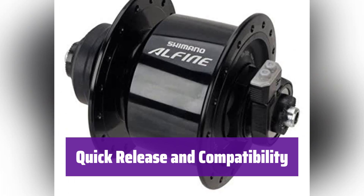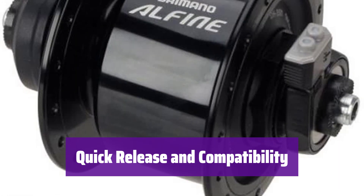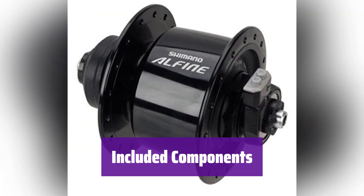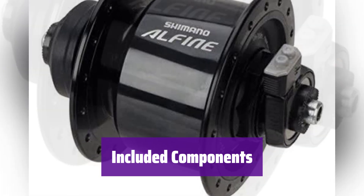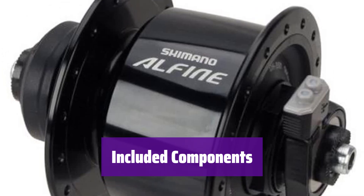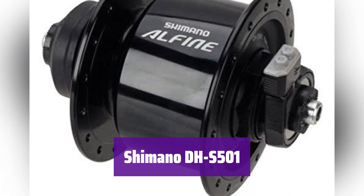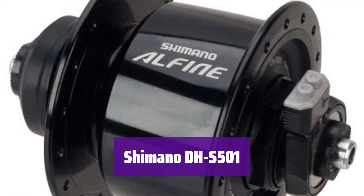It features a quick-release axle for standard 100mm dropouts. This hub is also compatible with center-lock disc brakes, offering versatility for various setups. The package includes the DHS501 dynamo hub with an E2-type power connector and a quick-release skewer. Note that the dynamo light, wiring kit, and brakes are sold separately. This is Shimano reference number DHS501 — a great addition to your bike, providing reliable power and performance.